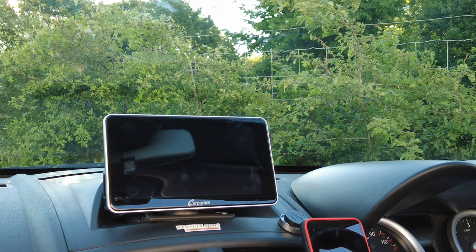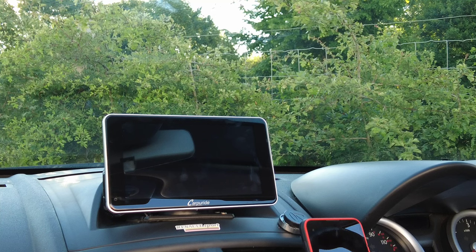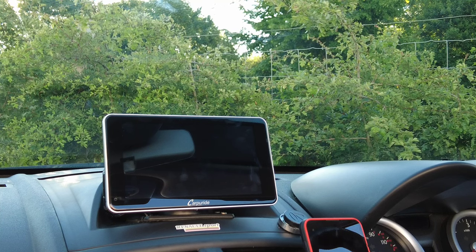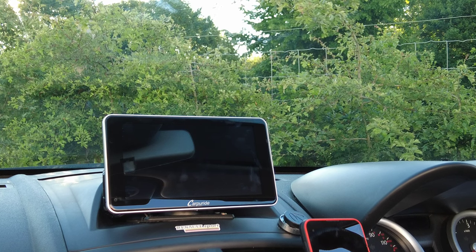Hello and welcome back to my channel. You join me on a glorious morning, 6:30 a.m. in Milton Keynes. I'm at my place of work and I'm just about to do a review of the Carpyride 7-inch IPS touchscreen entertainment system.